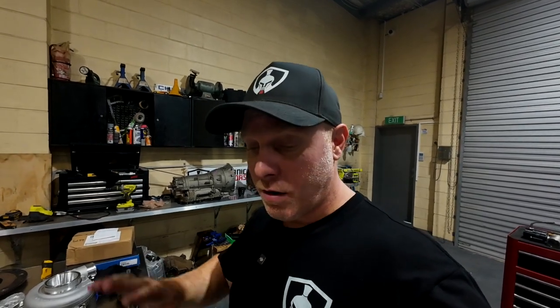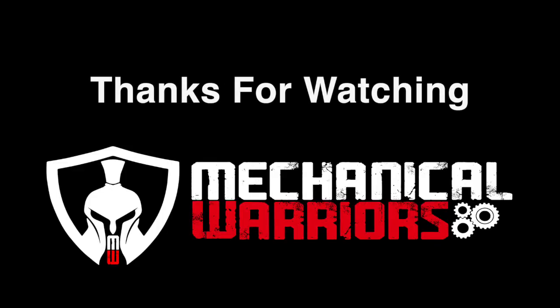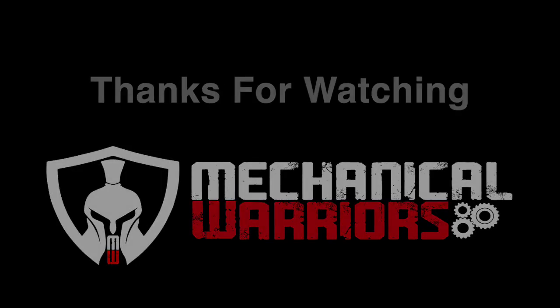Thanks everybody for watching. If you've learned anything from this video, please consider liking and subscribing to the channel. If you haven't already, go check out mechanicalwarriors.com.au. Give us a like and subscribe. We'll see you for the next one. Cheers everyone.